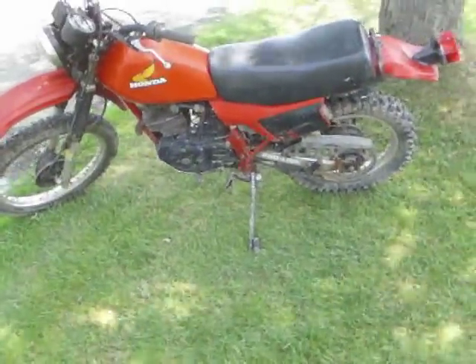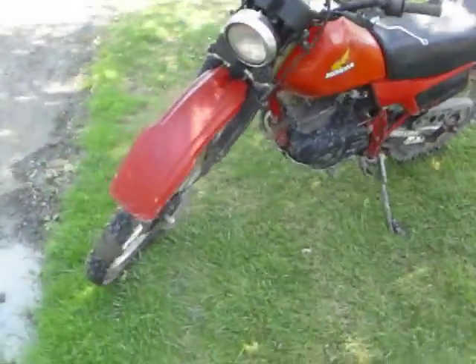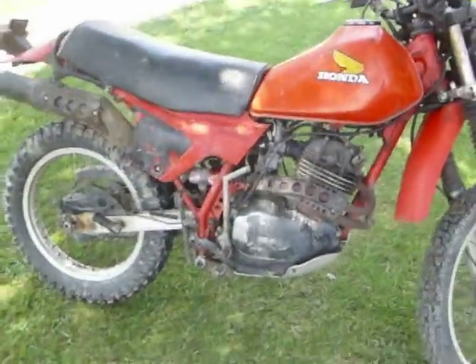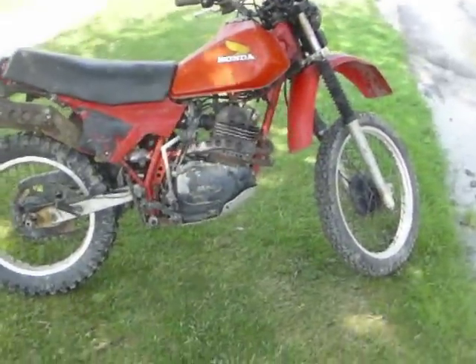Here's my 1983 Honda XL250R. Just picked it up a few days ago. Paid $500 for it — I don't think that was too bad.